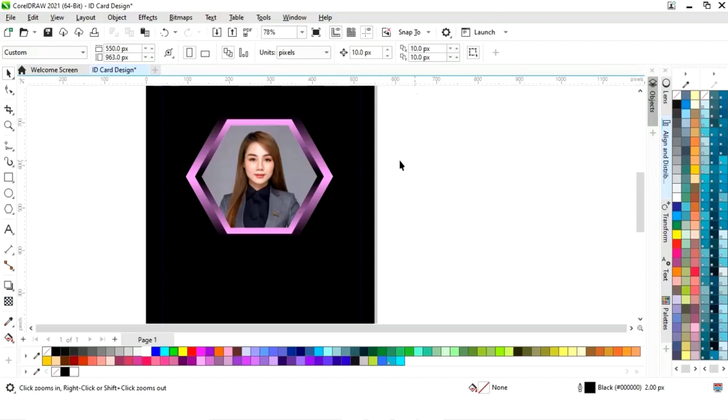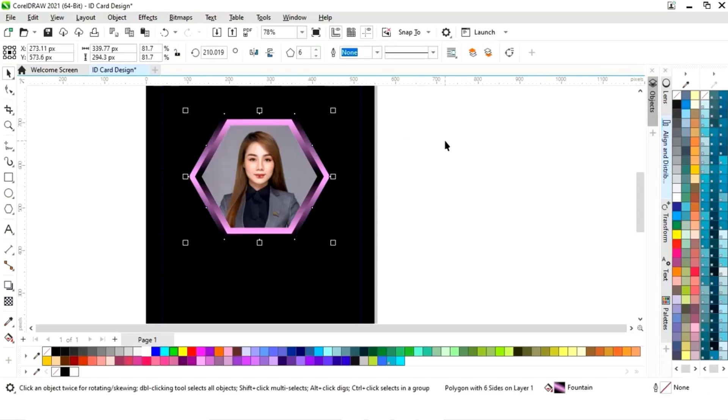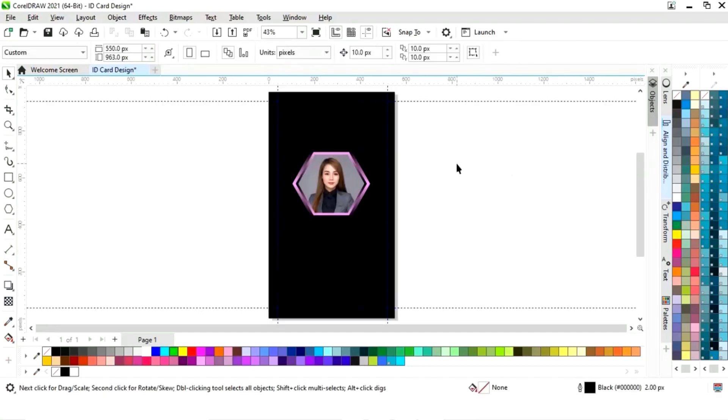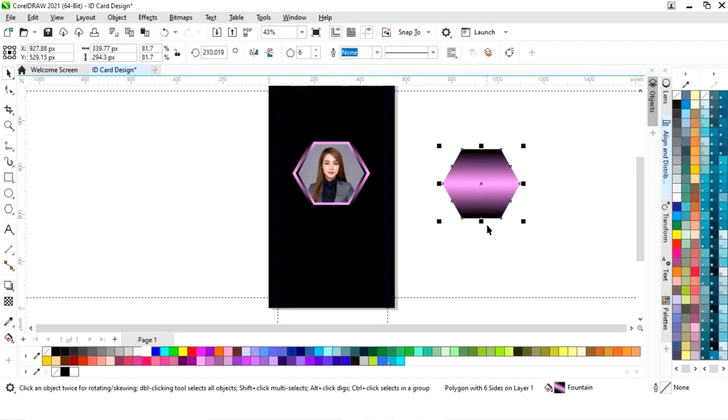Now we will zoom in and adjust the size of the shapes. Now we will make a copy of this shape, fill white color, and give a black color to the outline.